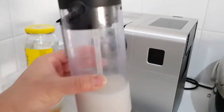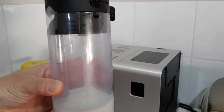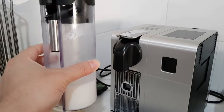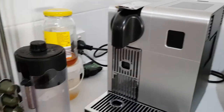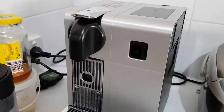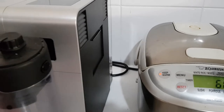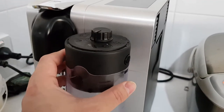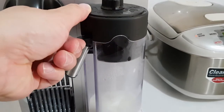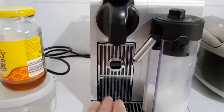I just pulled this milk canister out of the fridge because the milk stays in the canister, but you've got to keep it fresh by putting the entire canister inside your fridge. When you want to use it, just bring it out. You open this little door and insert it like this — there's the nozzle. You can adjust the angle and put your cup here to make your coffee.